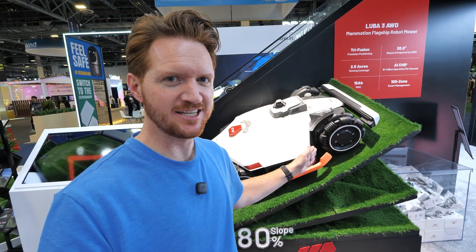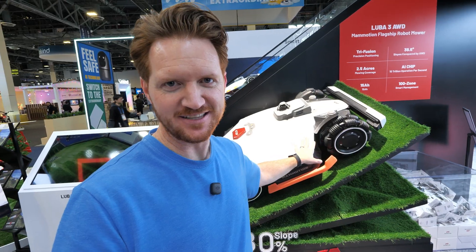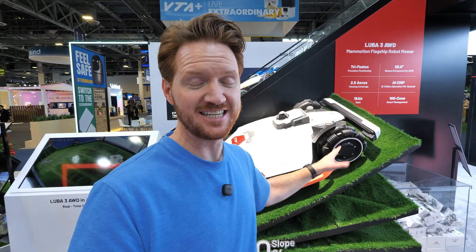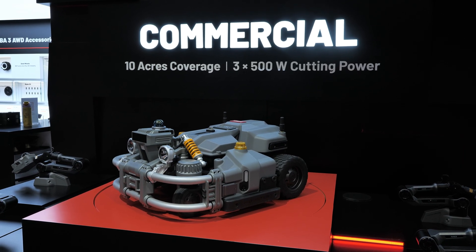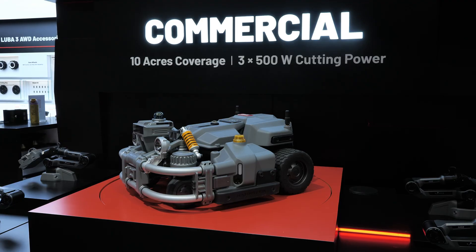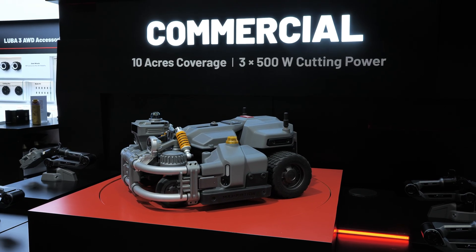They also have a giant LUBA 3 with LiDAR on display — not a real robot, but cool to see. They're actually coming out with commercial applications too, including the Maston robot, a huge unit with easy battery swaps that can cover 10 acres of area.